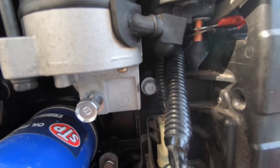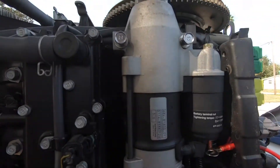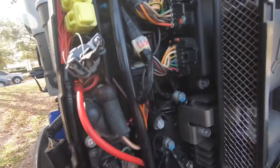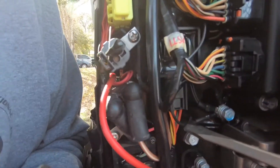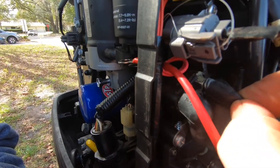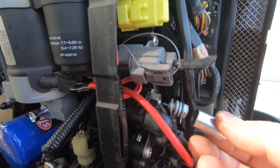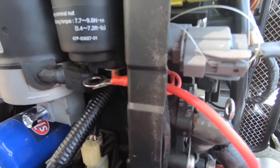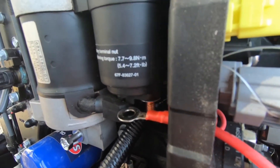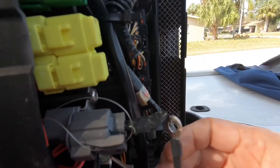So these two wires come out, and then we're going to loosen the main three bolts. There's also a brown wire going back here — we're going to have to remove this little rubber boot. Then we remove this bolt and disconnect this wire; this one is a 10 millimeter bolt. So we got this brown wire disconnected.